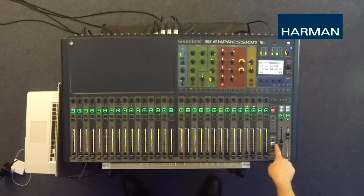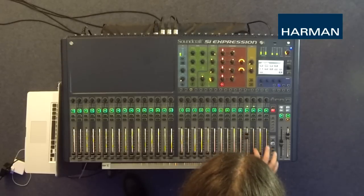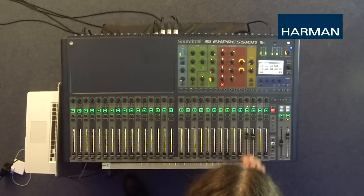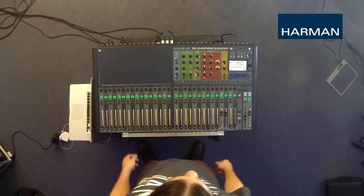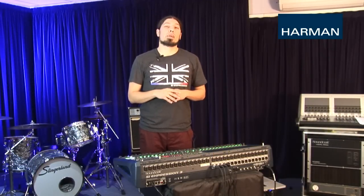We're on layer B and the last four faders are the effects sends, so we're going to add some reverb and some delay. And there you have it. As you can see, mixing input channels and effects to monitors is really simple. With the same principle you can also mix stereo inputs as well. It's really as simple as turning up the right fader in the right mix.